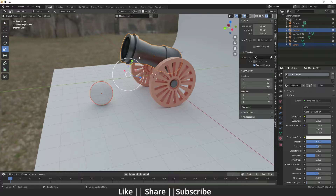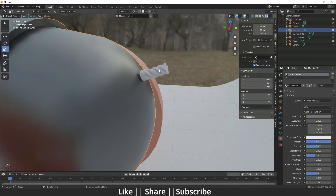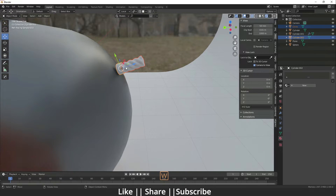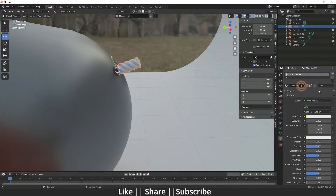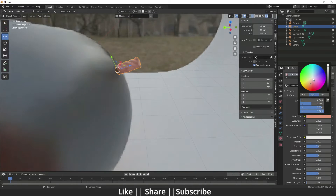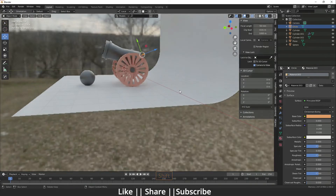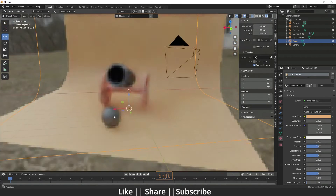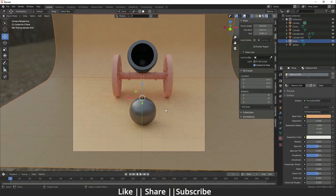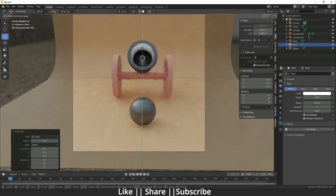For the ball, select it, then select the cannon and press Ctrl+L to link the material. For the rope, I'll use a new color — a light creamy color. Add a color for the background. Then press 0 for camera view and add a light on the cannon part.